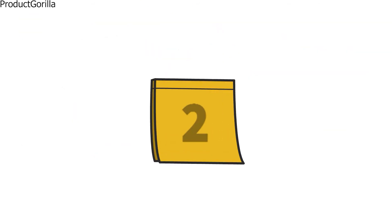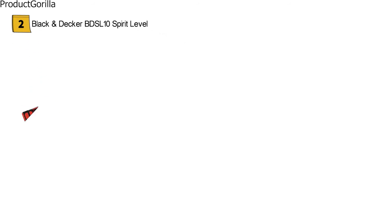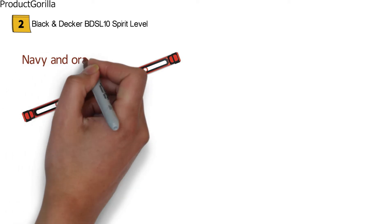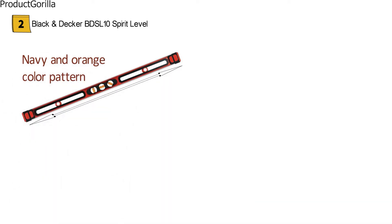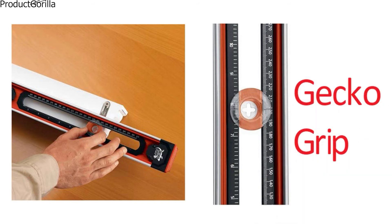At number two, we have the Black & Decker BDSL10 Spirit Level. It looks just like you would expect from the company in its patented navy and orange color pattern. This handy spirit level measures 36 inches to give you plenty of surface area to use for precision measurements. Black & Decker has equipped this spirit level with their Gecko Grip technology, which is going to ensure you always have a firm hold on the level. With this grip, you can easily do basic level projects with one hand. An added bonus to the Gecko Grip is it is also non-marring and safe to use on most surfaces.